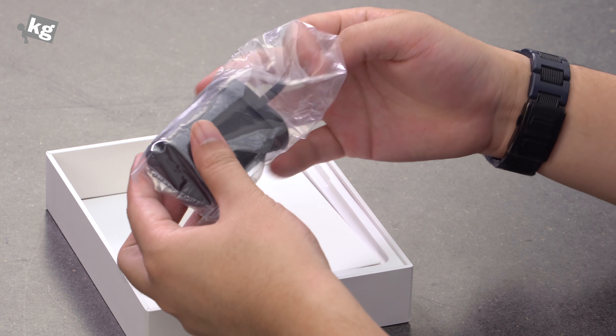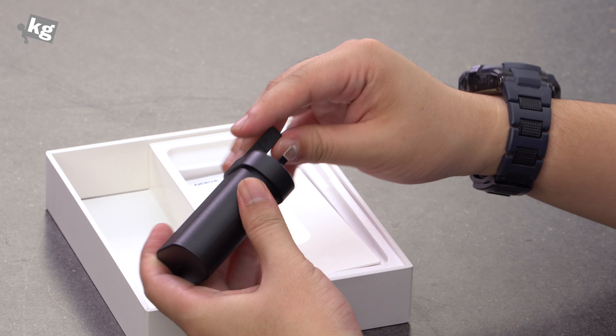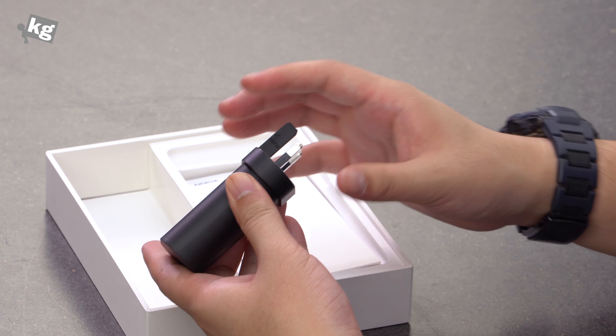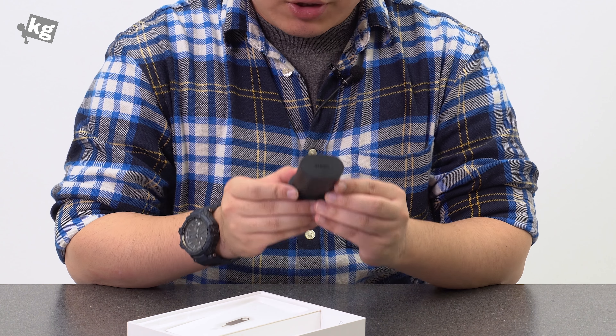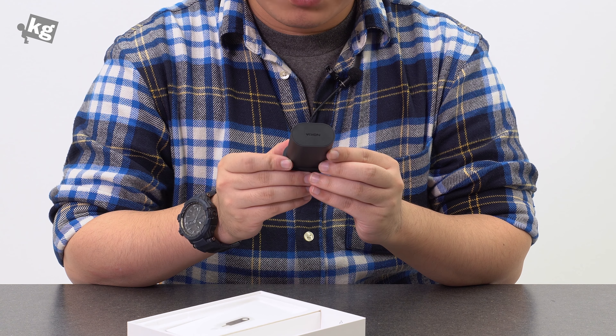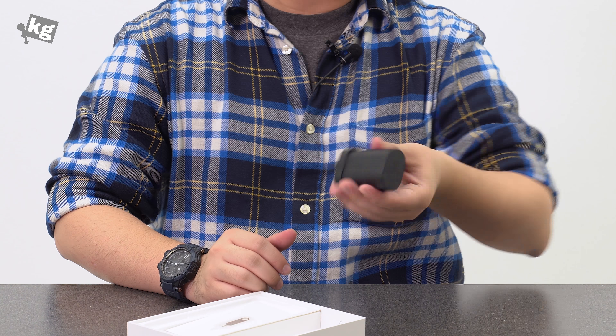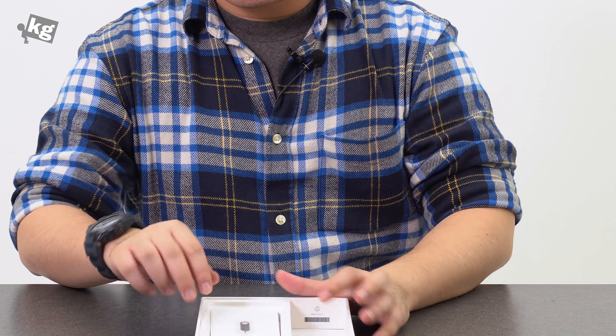And here is the charger — a rounded charger, you can just pull it up. It's one of the G-type plugs. It supports 5V 2A, 9V 2A, or 12V 1.5A, so that is a good Quick Charge 3.0 compatible charger included in the packaging.